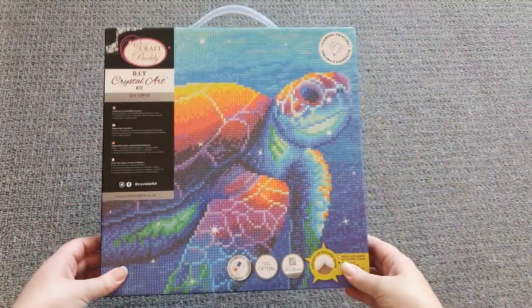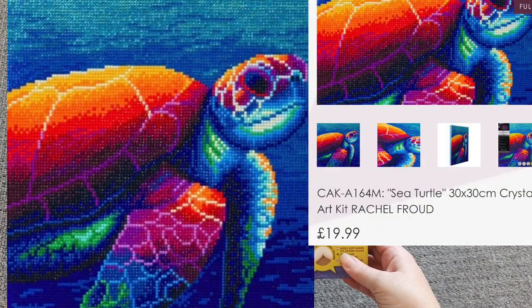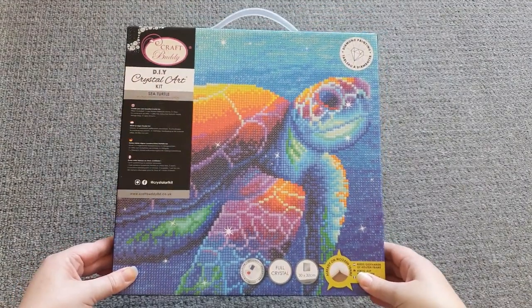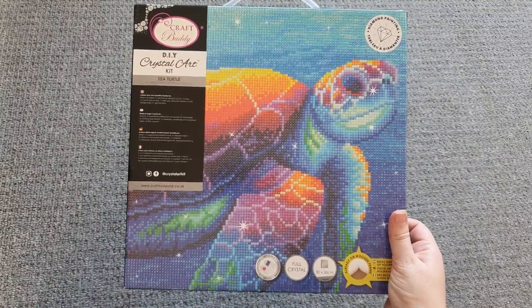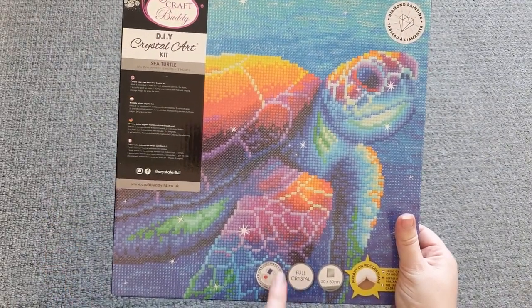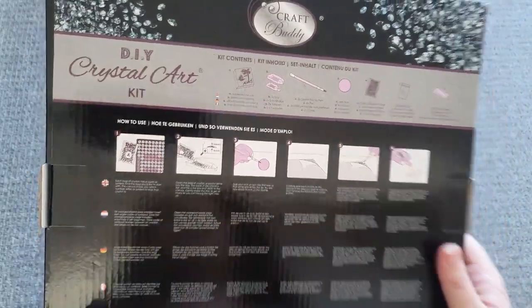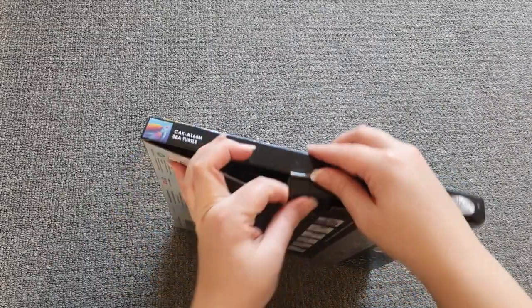Moving on to kit number two — this absolutely adorable little Sea Turtle. This is so cute. I love anything underwater themed — anyone who's watched me over the years knows I am mermaid obsessed, so anything underwater or colorful I am going to love. This is the same size as before — a 30 by 30 called Sea Turtle, again on the wooden frame. It's the same style box, with kit contents and instructions on the back and a little carry handle at the top.